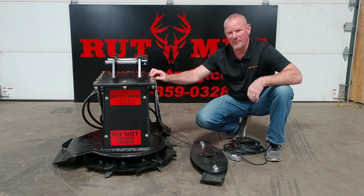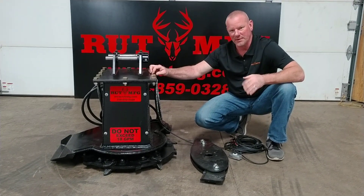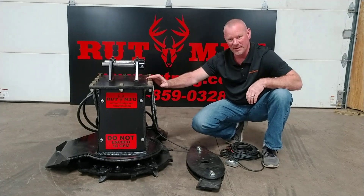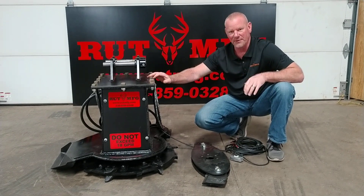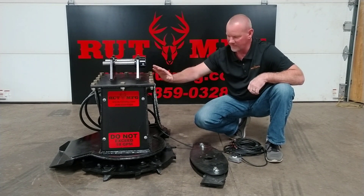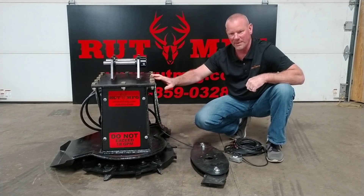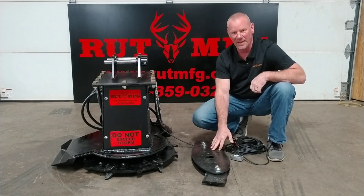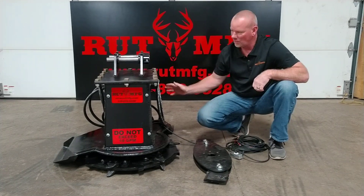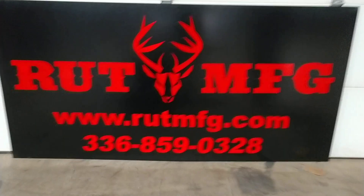This has been an overview of our disc mulcher. It's rated for machines from 6,000 all the way up to 40,000 pounds, and comes in three sizes: 28 inch, 36 inch, and 48 inch. It's a great option if you're looking to get into the mulching business and don't want to spend $20,000 to $30,000 on a drum style mulcher — this is an absolutely excellent option. It does a great job on 4 to 6 inch material, no problem. If you want to cut your grass, go to the blade holder. Another option is the selector valve. If you've got any more questions or want to see the product, check out our website at www.rutmfg.com.